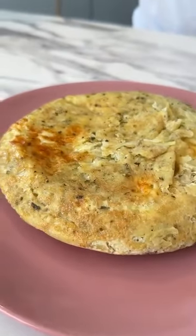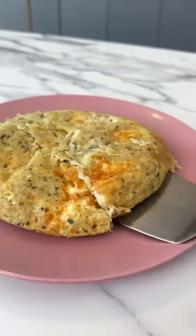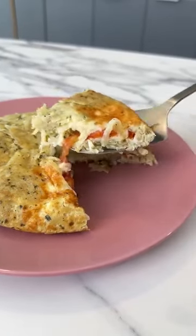Check out how wonderful this is. Try it at home because I'm sure you and your whole family will love it. Tell me, isn't this mouth-watering? It's an incredible recipe.